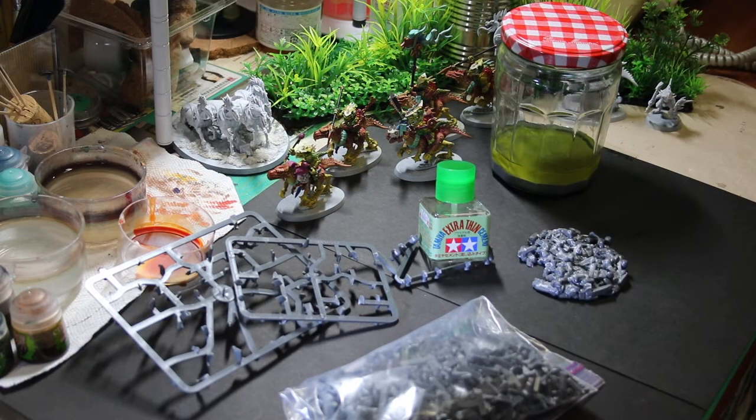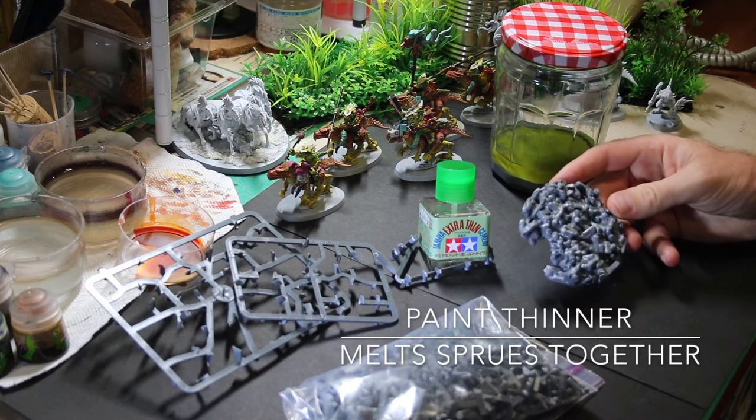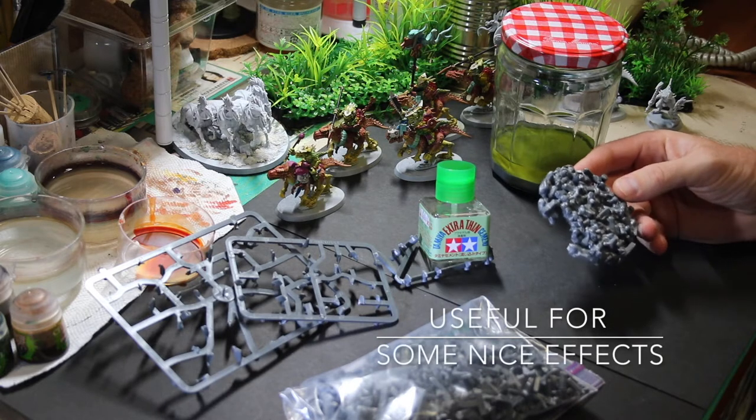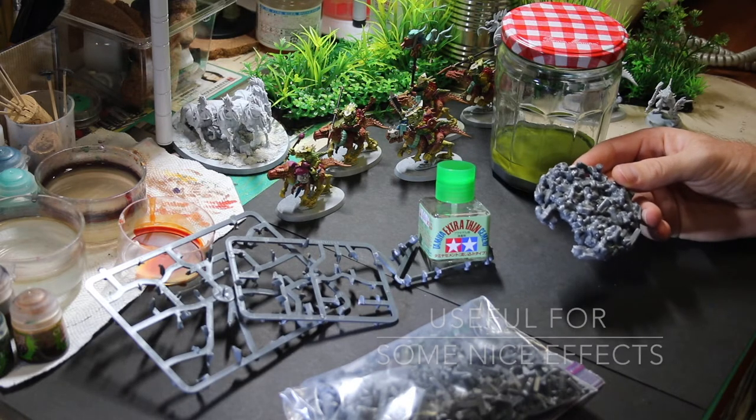Only two things dissolved the sprues. The first was paint thinner. It didn't completely dissolve the sprues either — it just kind of melted them together into a big glob of pieces that still kind of had their shape but all melted together.